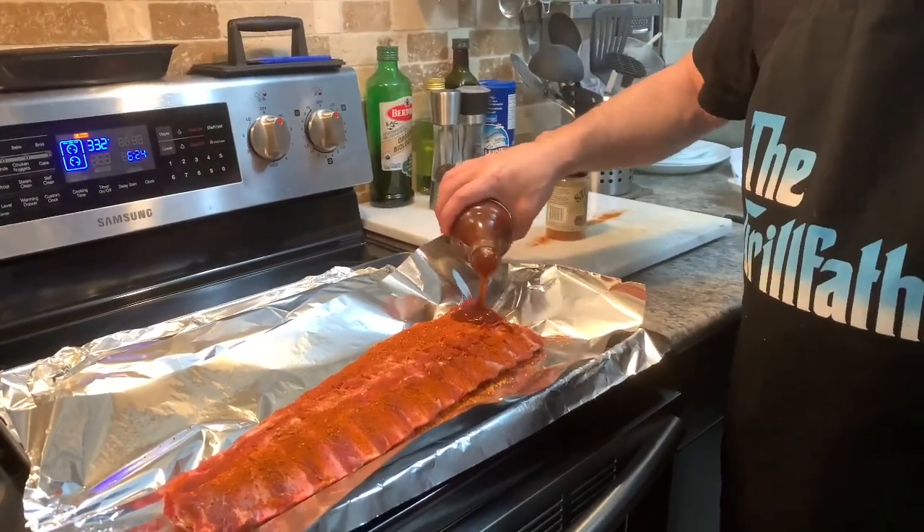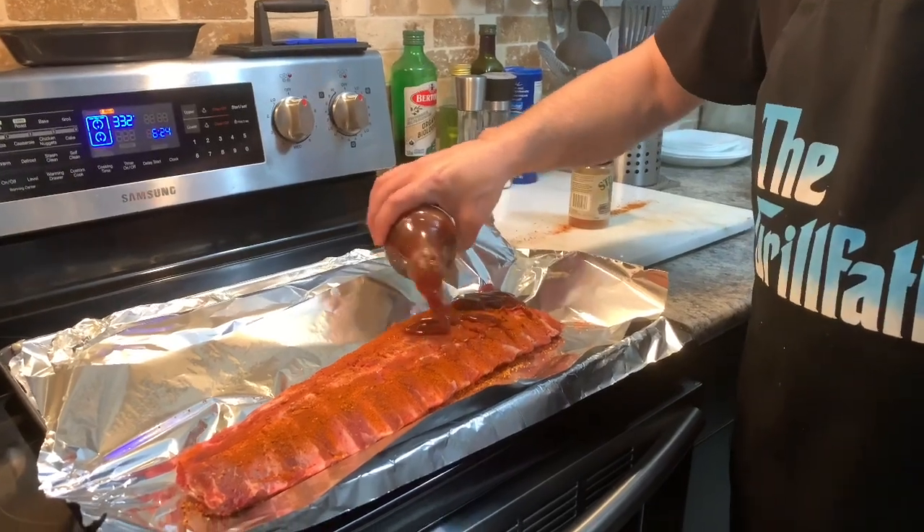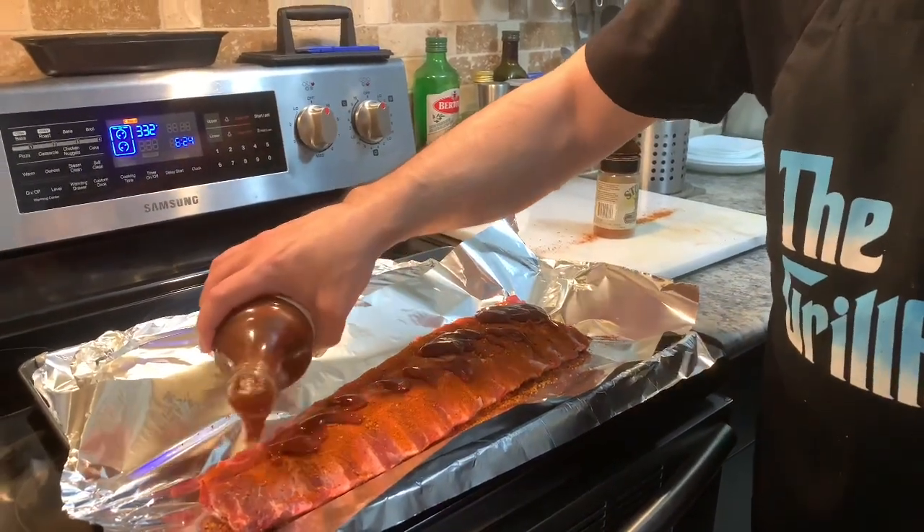I'm going to add barbecue sauce for the ribs to cook in while they're in the oven.